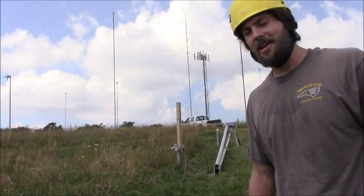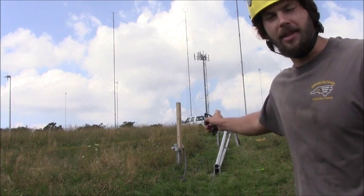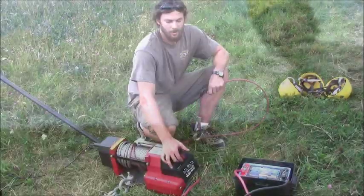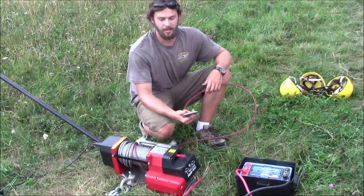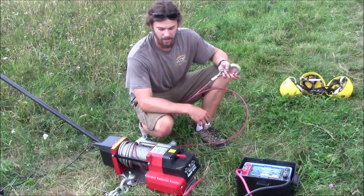We're now ready to raise the tower. Just want to mention we're raising the tower without the turbine on top — this is called our test run. We're finally ready to attach the end of our winch to the end of our gin pole and begin to raise our gin pole and tower.